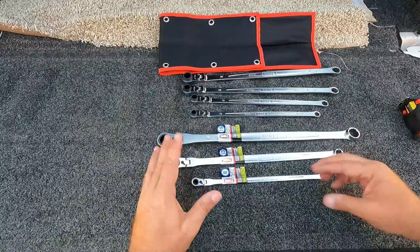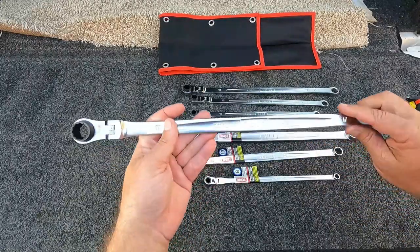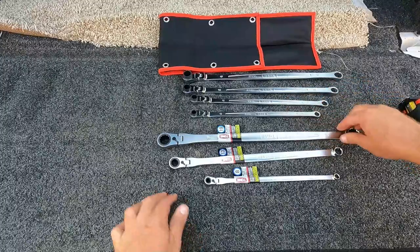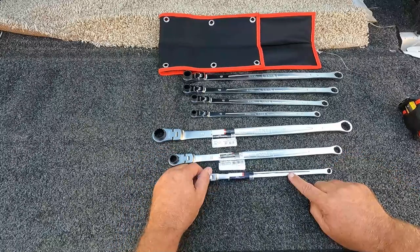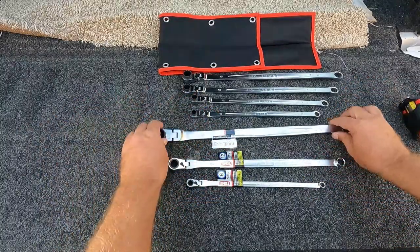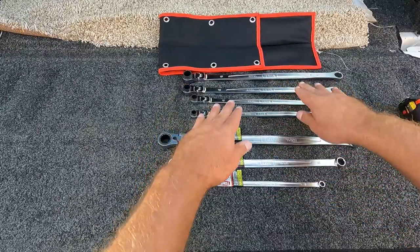Maybe somebody from Tone will chime in and let me know why there is a difference here. They're still stamped with the RMAL. I did notice some other numbers on here. These all have a little number laser etched that say 232 — the original set, they all say 232. The 19 here says 18Y, the 13 says 133, and the 8 says 191. So I don't know if that has to do with a particular type of model or it's maybe some sort of a manufacturing code. If you guys know, feel free to chime in in the comments, or if Tone, if you're watching, I would love to know why do these not have the detent ball and these ones do.